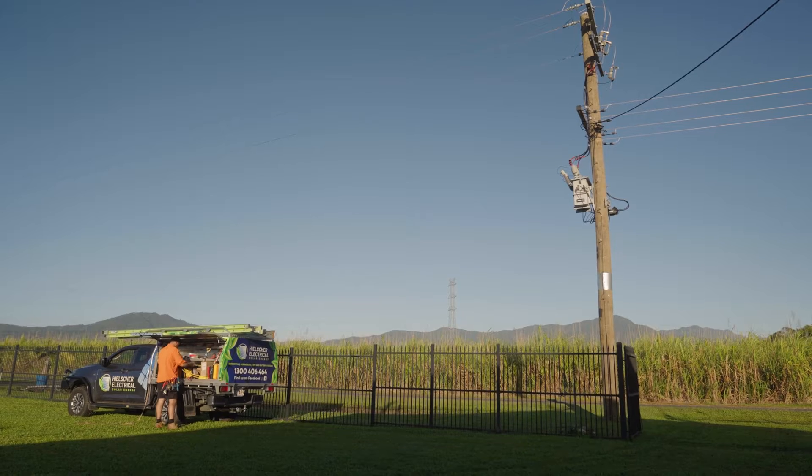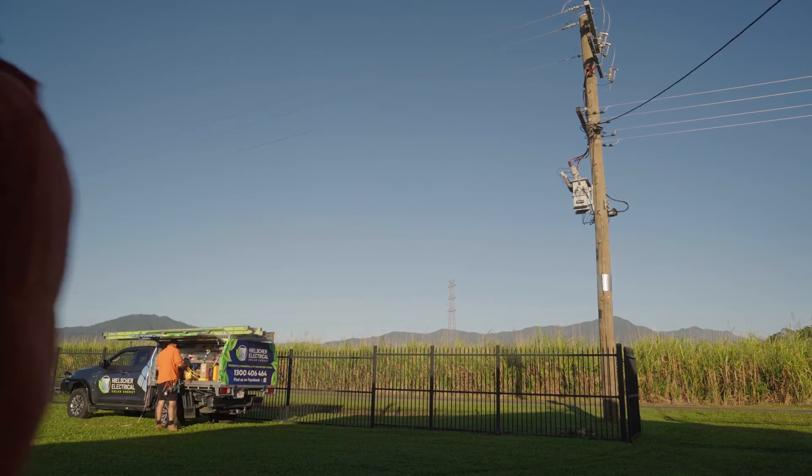Hi, I'm Duncan from Enphase and I'm lucky enough to be here in Cairns today to view an Enphase energy system installation. The system incorporates the IQ batteries, IQ system controller, and IQ8 microinverters under each of the solar panels.